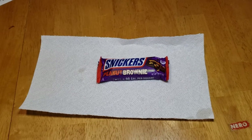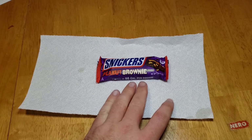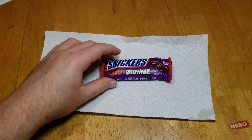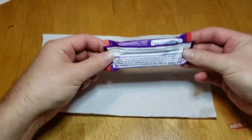Hey everybody, welcome back here. We're here with another taste test. This time we're here with the Snickers Peanut Brownie Squares. It looks like a new candy bar from Snickers. I haven't had Snickers in a while.